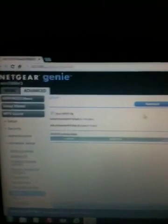Alright, pretty much you want to go back to Universal Plug and Play and then turn it on. Apply.